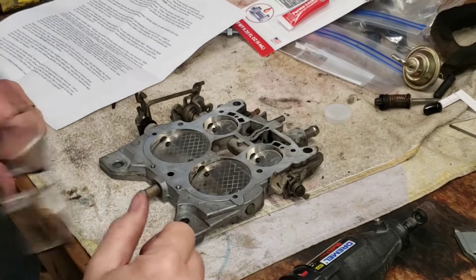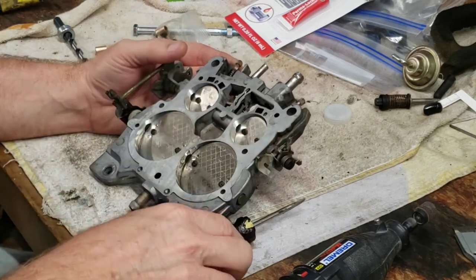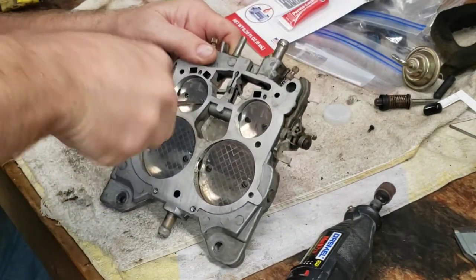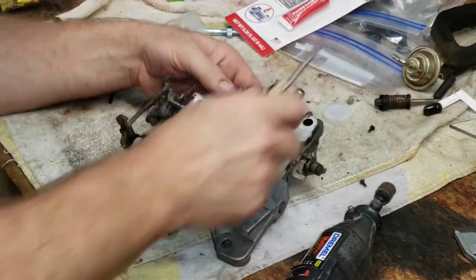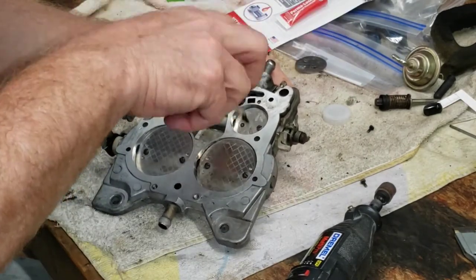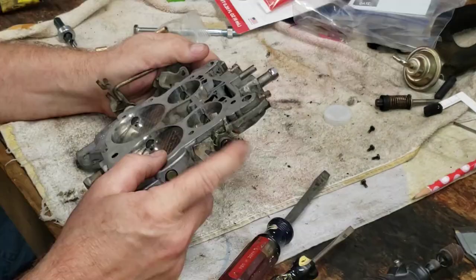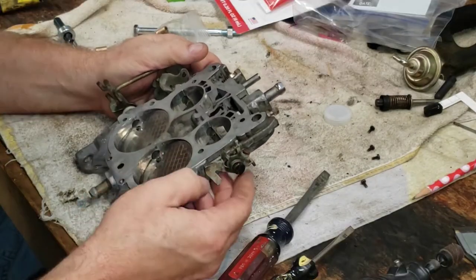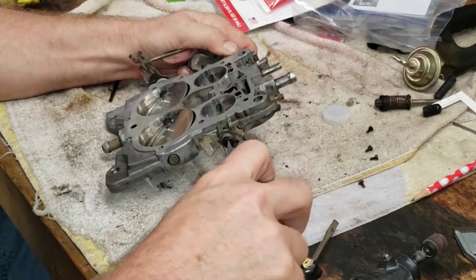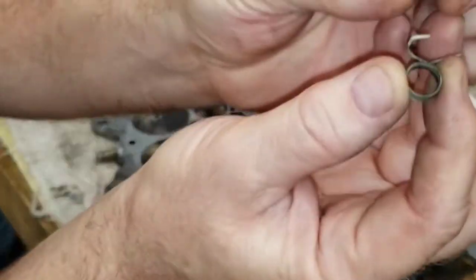We're going to go ahead and remove our primary throttle plates. You need to mark these left and right — I've already marked them with a pencil. There's your left hand throttle plate and the right hand. Let's go ahead and disconnect the choke spring here. We got that loosened up — it was fairly tight but not too bad.